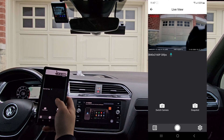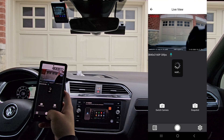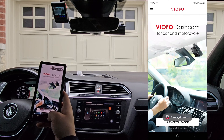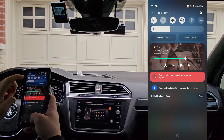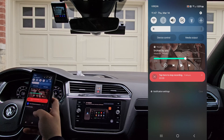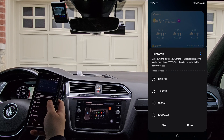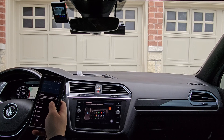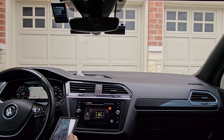So whatever camera you have, make sure that you do enable recording before you exit the app. Recording — one channel started. We'll exit out of this Viofo app. And if we turn Bluetooth back on, you'll see that it reconnects to the vehicle.